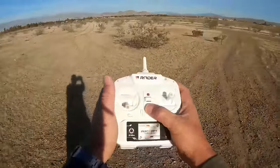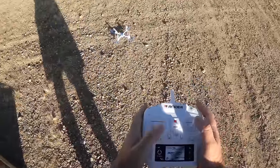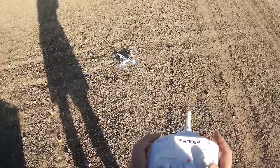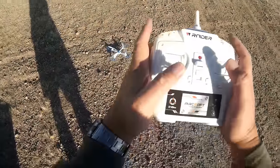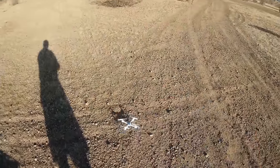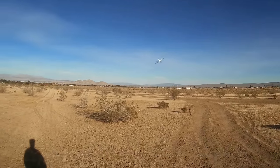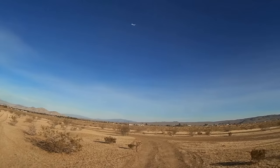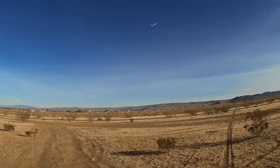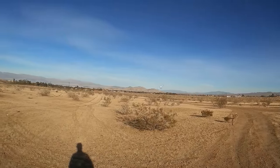Turning on the quadcopter and turning on the transmitter, binding it to the quadcopter. We should be good to go. Because of the wind, I'm going right to a higher rate. I'll go to intermediate — we'll start off with intermediate. Oh man, that's smooth. It feels so smooth at takeoff. Let's go to higher rate. Again, we got the wind today.